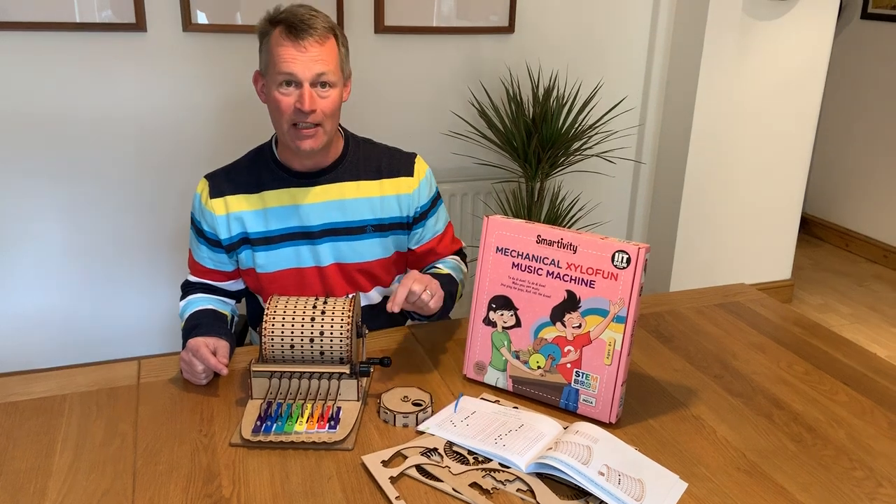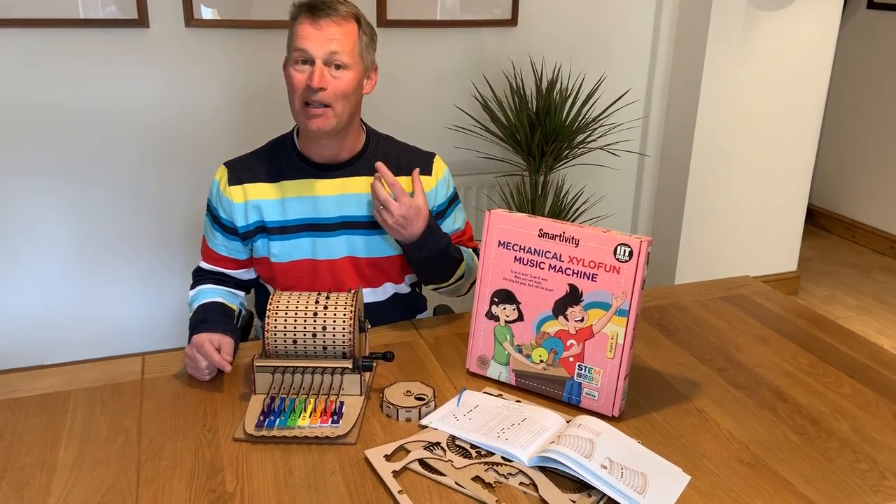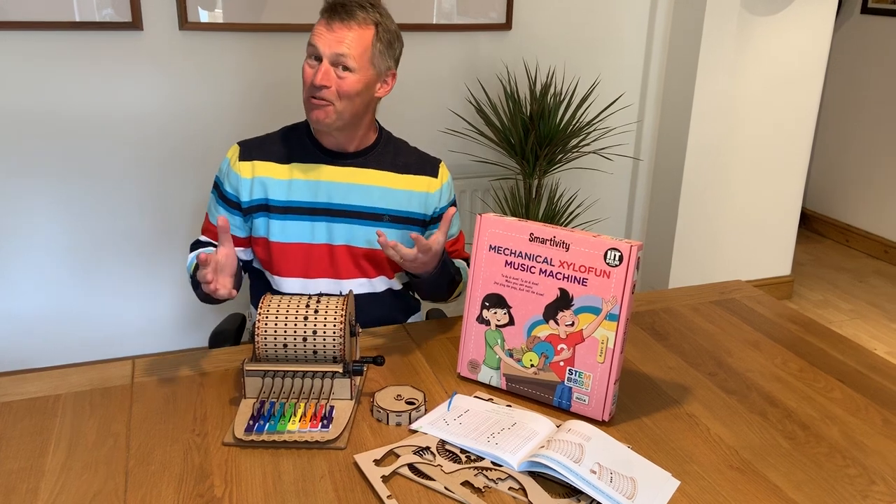The book comes with lots of different ideas and musical notes you can put together to make well-known tunes, but you can also program it to make your own tunes.